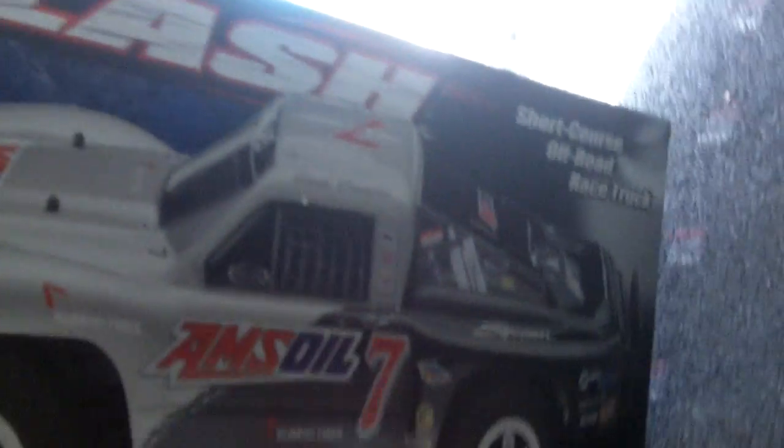Alright, hi guys, Livin' Love here, and I'm going to do the review of my new Christmas present, the Slash by Traxxas.